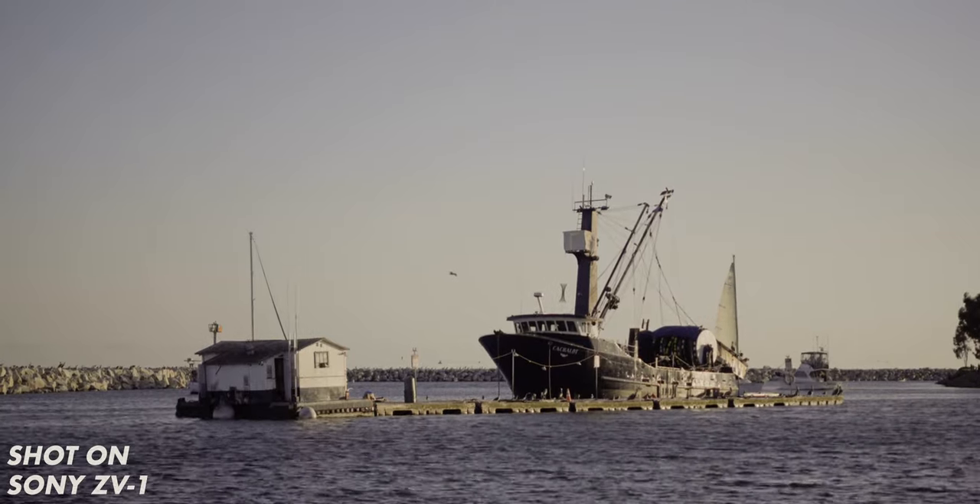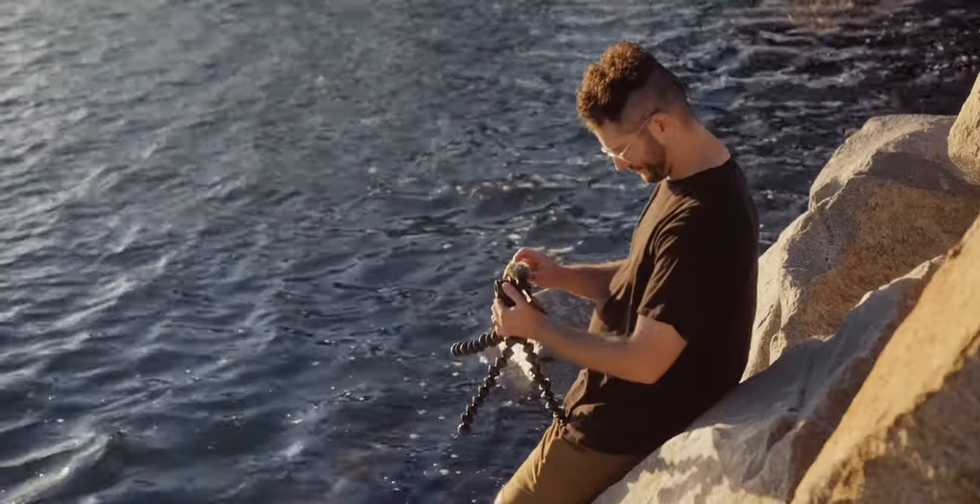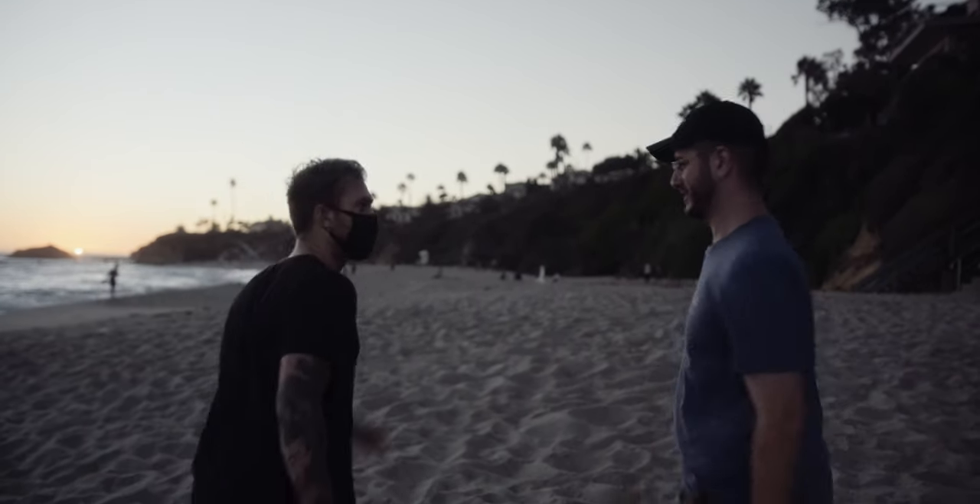So overall, this camera is really solid. We really like it. It's a perfect price point, it gives you all the features you need to add to your current lineup — it's a great B camera. Let us know what you guys think in the comments below. Make sure you subscribe, like the video, and hit the bell notification.